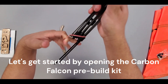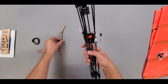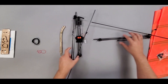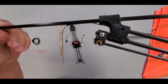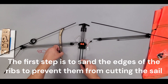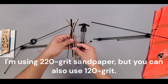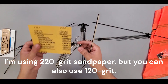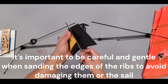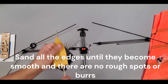Let's get started by opening the Carbon Falcon pre-build kit. The first step is to sand the edges of the ribs to prevent them from cutting the sail. I'm using 220 grit sandpaper, but you can also use 120 grit. It's important to be careful and gentle when sanding the edges of the ribs to avoid damaging them or the sail.